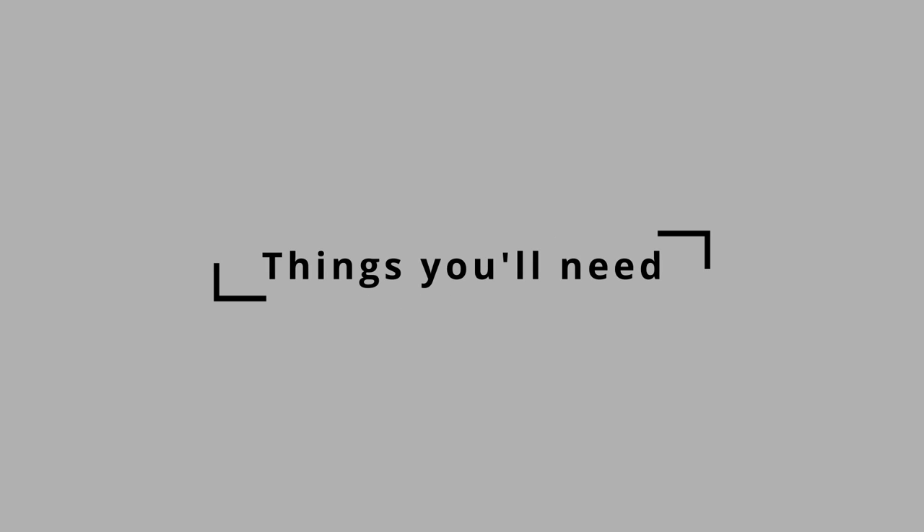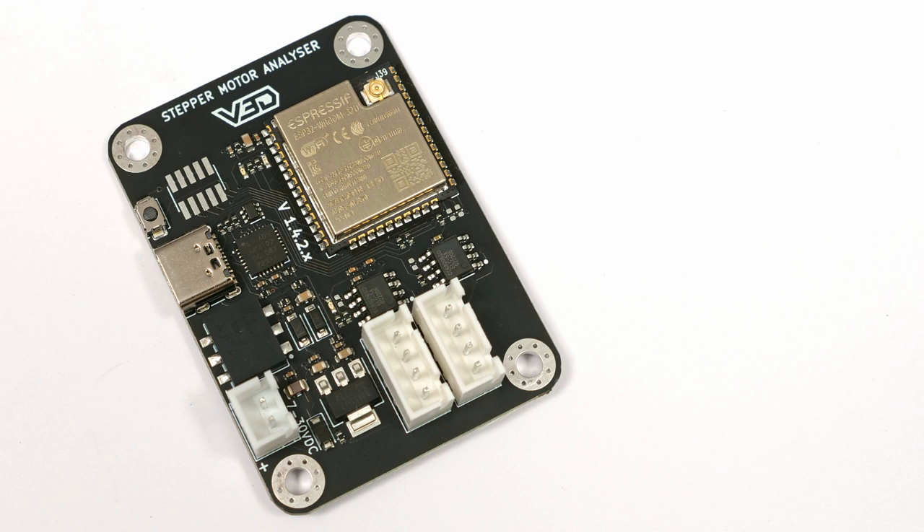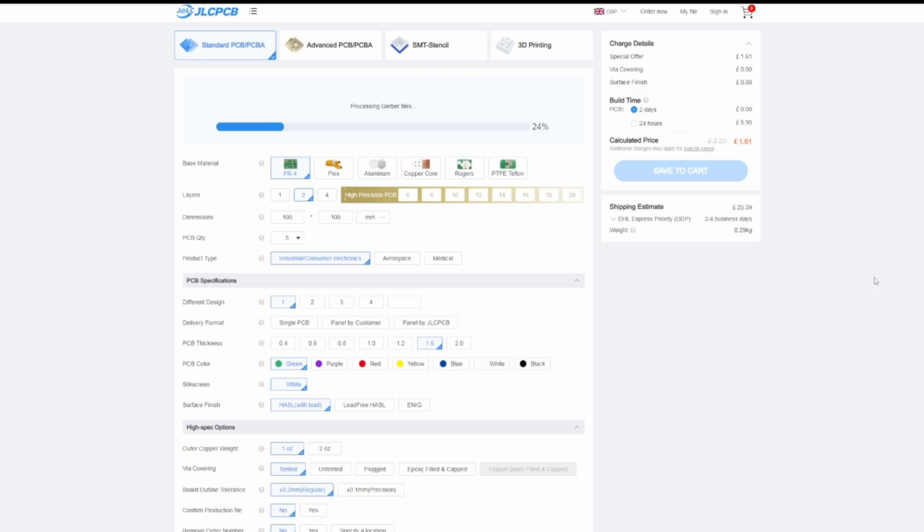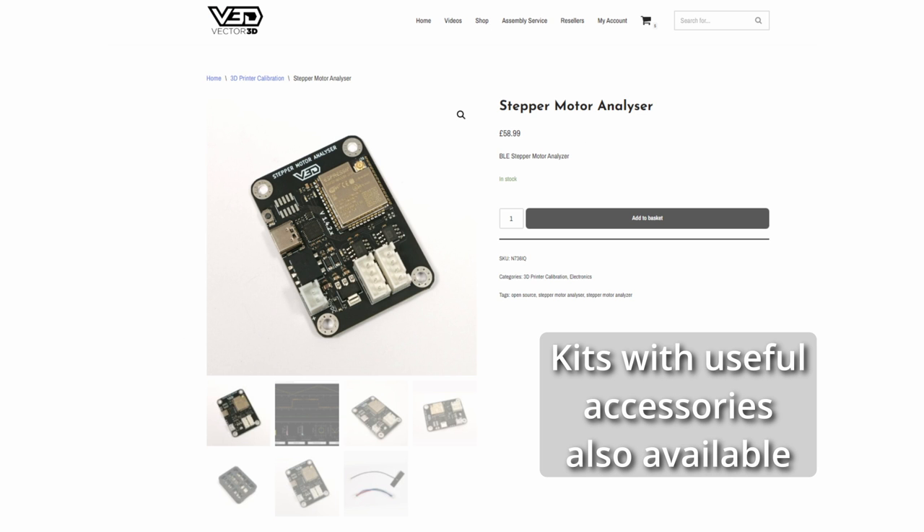Before we get started, you'll need to get your hands on one of these analysers, and you have two options. Firstly, you can head to JLCPCB, the sponsor of the video, with the manufacturing files. The alternative option is to buy them directly from my shop at Vector3D.co.uk, fully assembled, flashed with firmware, and ready to go.